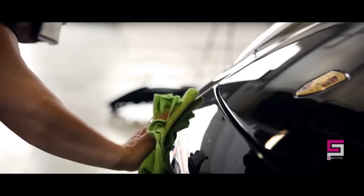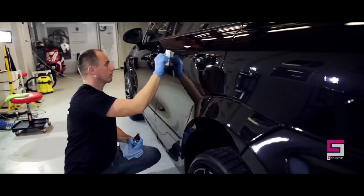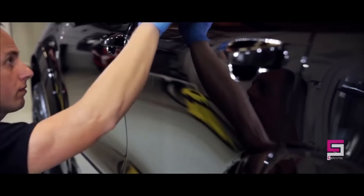Ceramic Pro 9H creates a 3D matrix structure, allowing our product to be truly multi-layerable. Coating thickness will be increased by each additional layer.